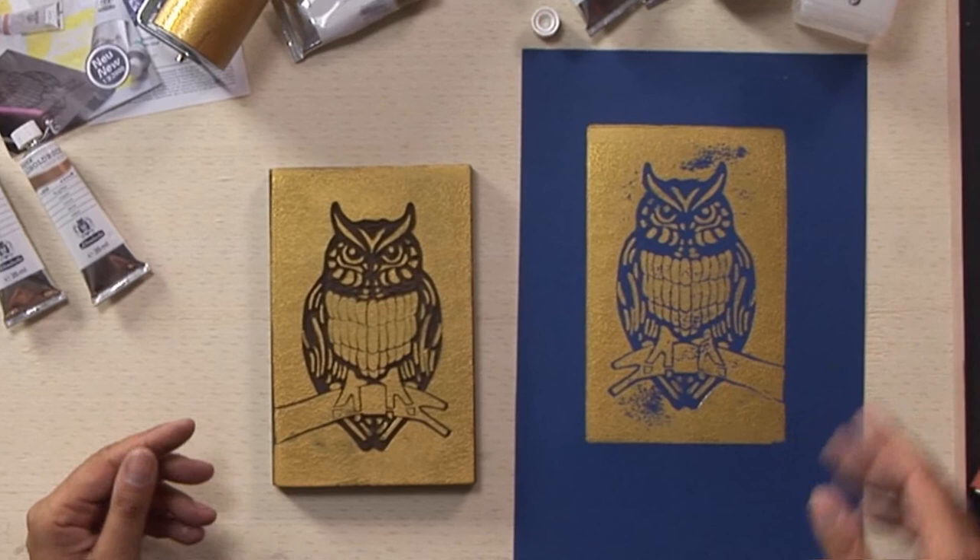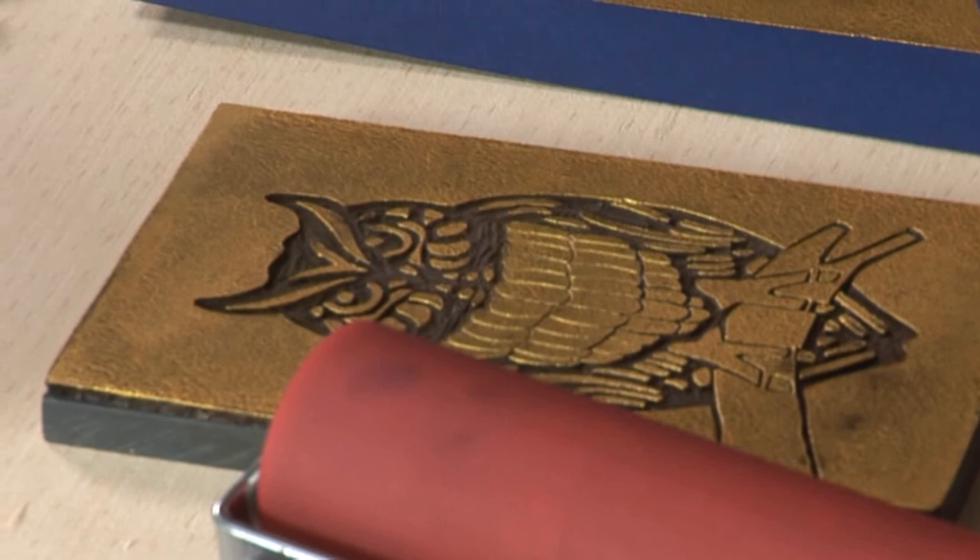Aqua Lino Print colors of Schminke allow an even, sharp print and a high colored depth. After printing, you should clean the plate with Schminke Lino Clean.